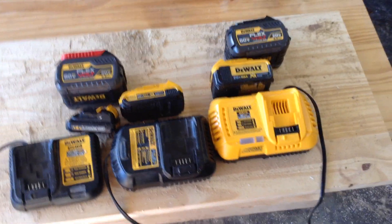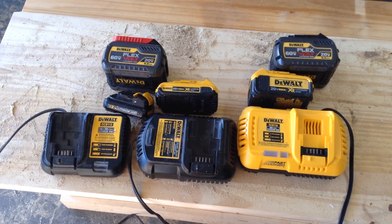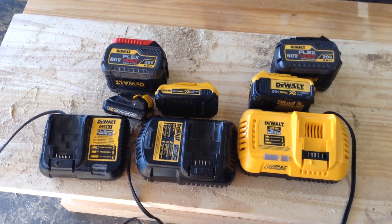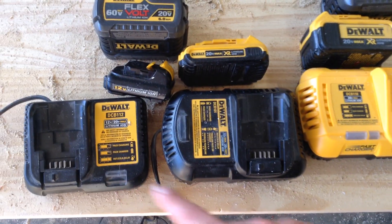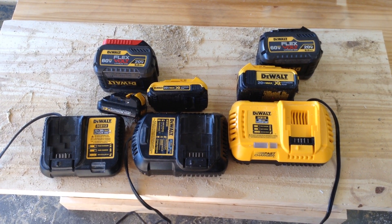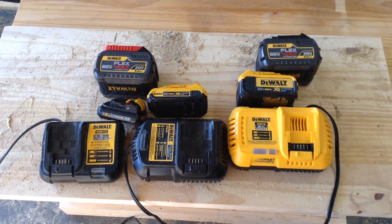The blinking lights work about the same way. When a light goes solid, you're fully charged. If it's blinking, it needs a charge. If it's blinking really fast, you probably have some sort of a problem. Little guides are right here on the things. If the battery is overheated, it goes through a little delay mechanism before it starts charging the battery in order to preserve the lifespan of the battery.